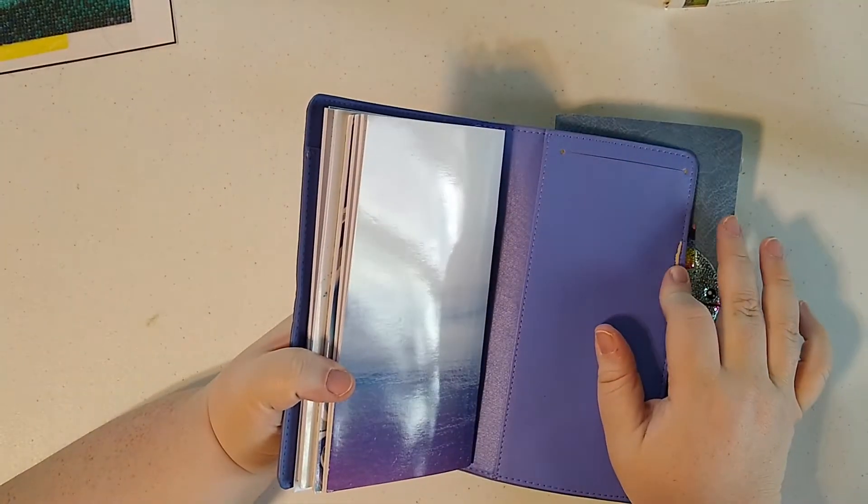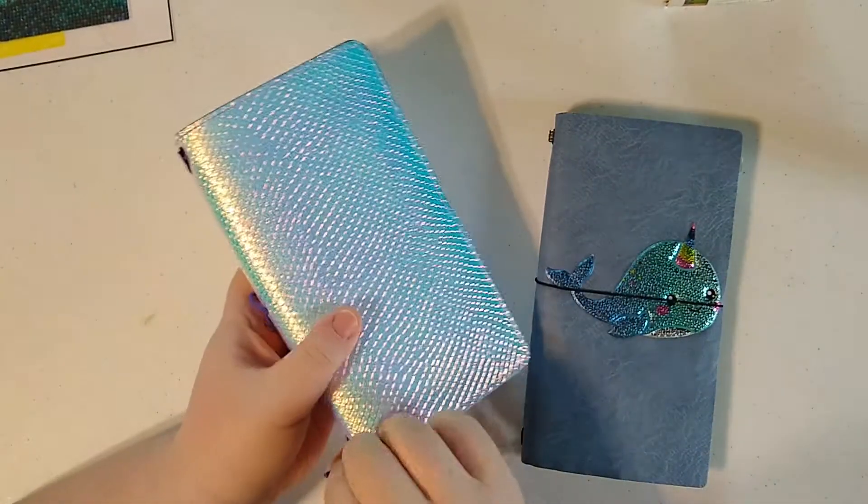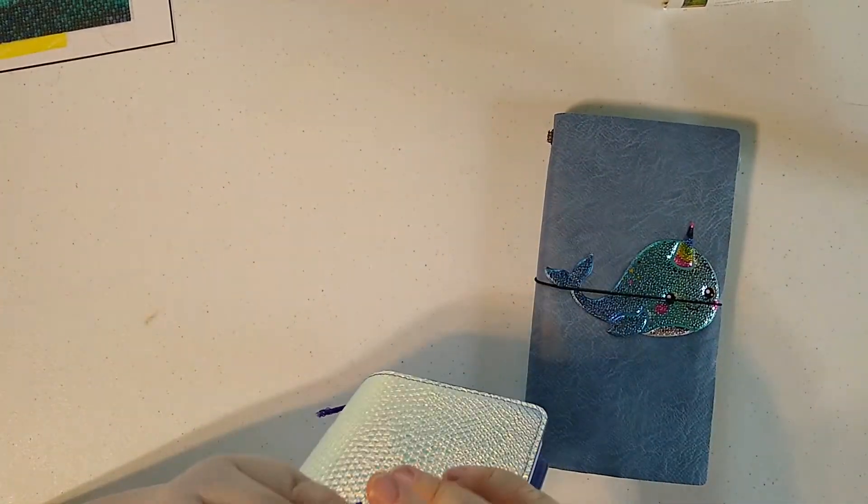I got this one at Michael's. I have modified it a bit — it had a really crappy pen loop, and it only had one slice of elastic, so I got some purple elastic and added some more.